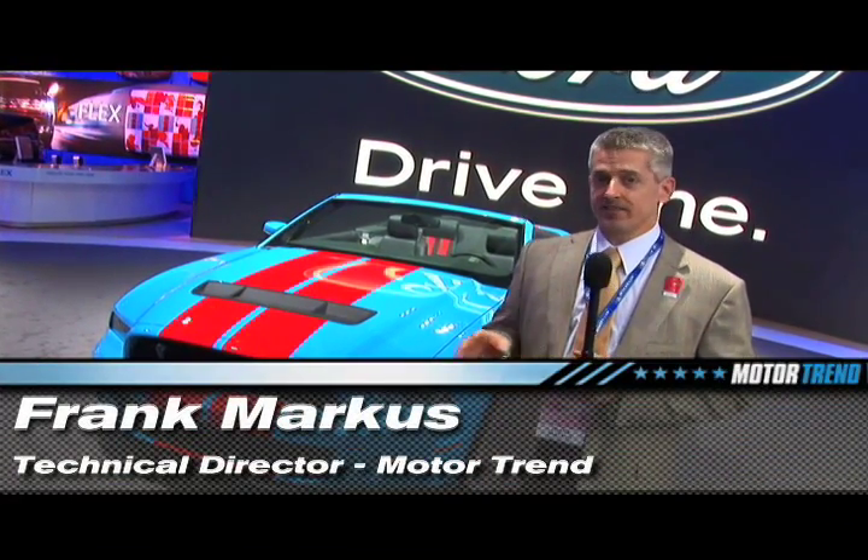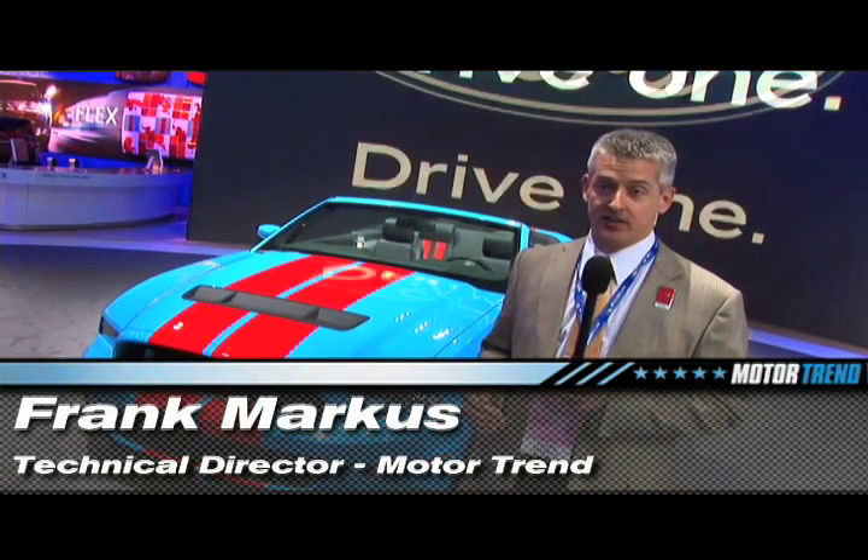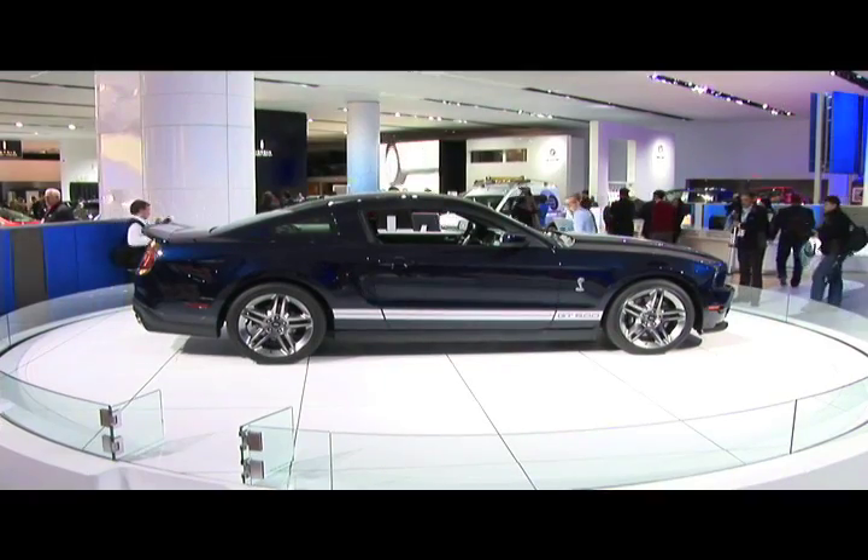Ford's Mustang started the Pony Car Wars years and years ago, and they've had the market pretty much to themselves, but they're getting some real competition this year. To stay ahead of the game, the GT500 has been renewed for 2010.